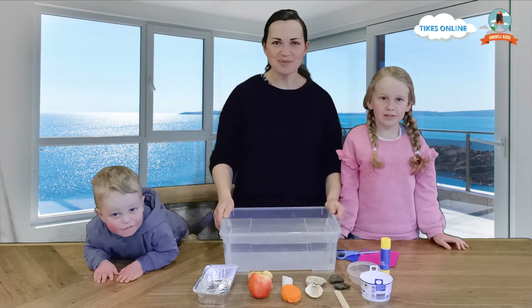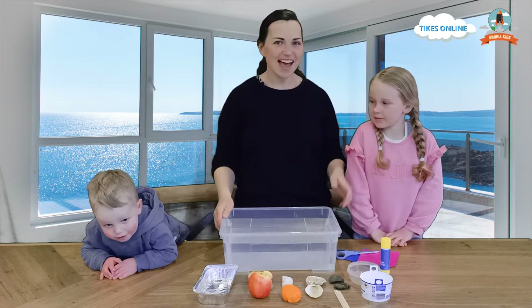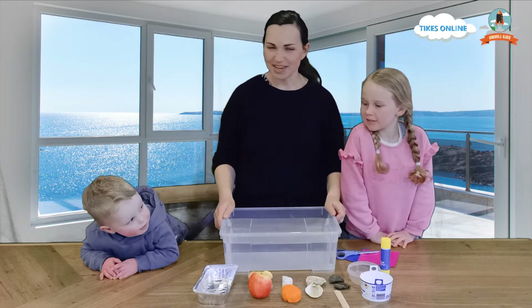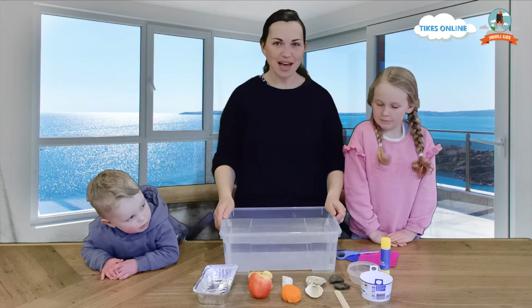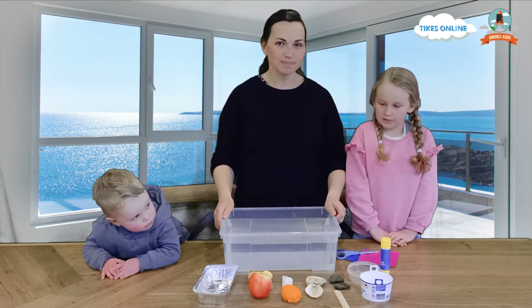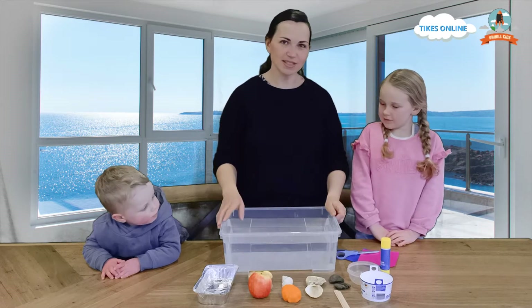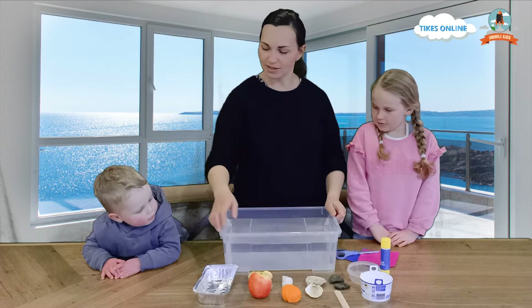Good morning everybody. Welcome to Types Online. I'm Kylie and this morning I have Lydia and Ruben with me. We are about to look at things and whether they sink or float. If something floats, it'll sit on top of the water, and if it sinks, it'll go all the way down to the bottom.